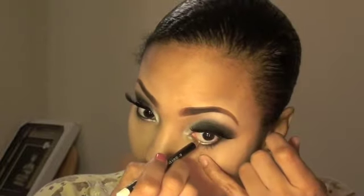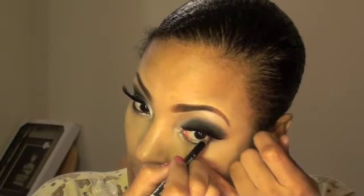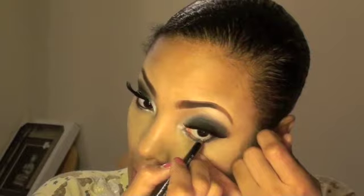I'm going to take a white eyeliner and line the bottom lid inside my waterline. The white on the inside kind of opens the eye a little more and makes it just open.